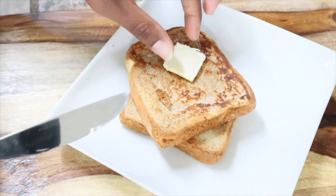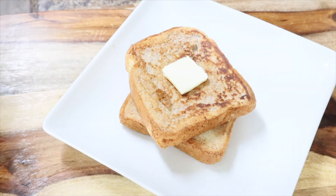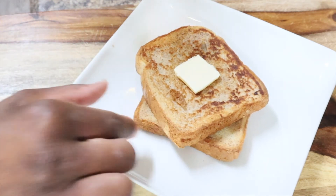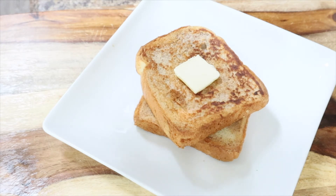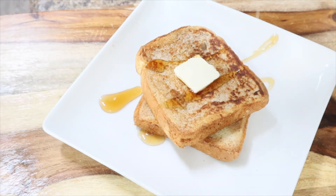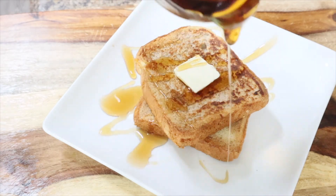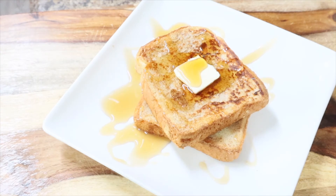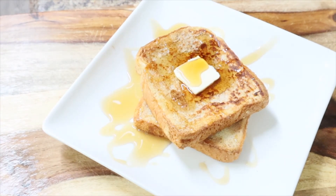Take some butter and slap it right on top like that, then drizzle some syrup over the top of it. You can top with confetti sugar, or any kind of fresh fruit you want — strawberries, bananas, blueberries, raspberries, whatever. Quick, simple, easy, five ingredients. I hope you guys enjoyed this video! Stay tuned for the next one — I love you guys, thanks for watching, bye!